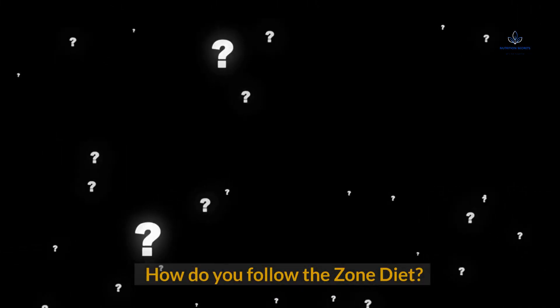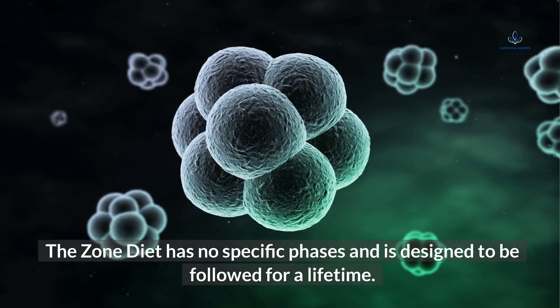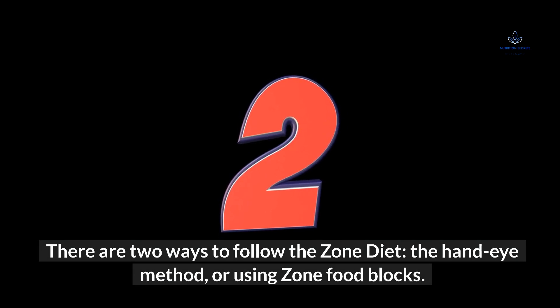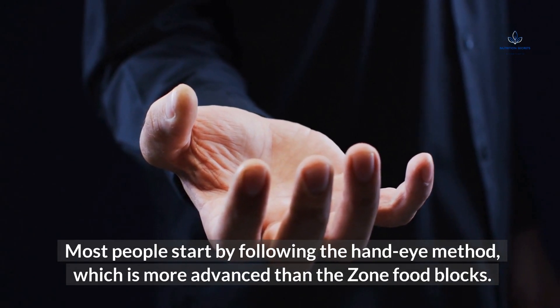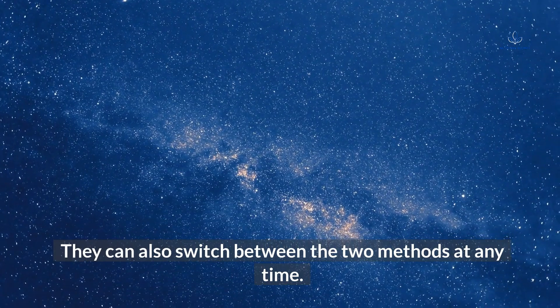How do you follow The Zone Diet? The Zone Diet has no specific phases and is designed to be followed for a lifetime. There are two ways to follow The Zone Diet: the hand-eye method, or using zone food blocks. Most people start by following the hand-eye method, which is more advanced than the zone food blocks. They can also switch between the two methods at any time.